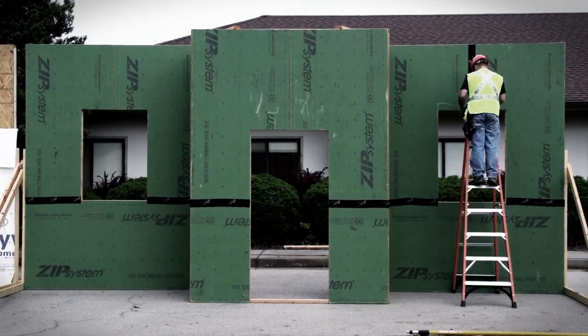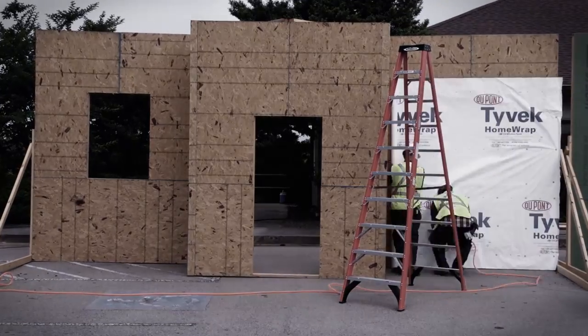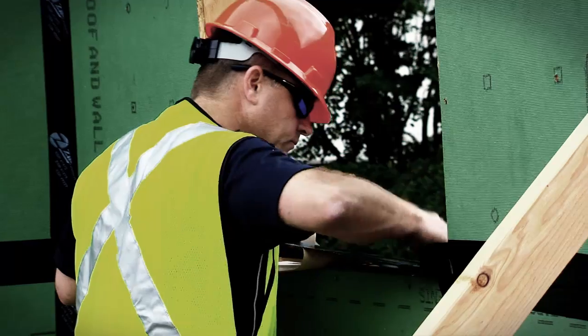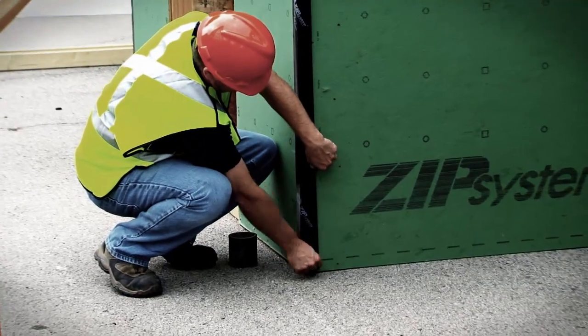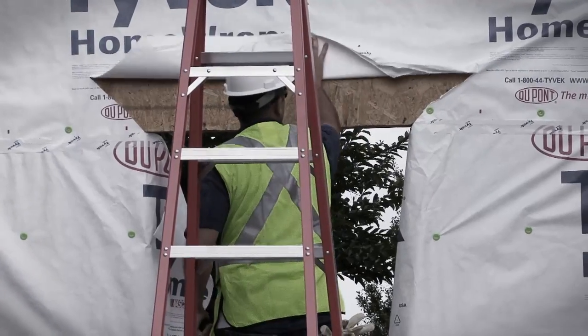Zip System Sheathing and Tape requires only one installer to tape the joints between the panels. With housewrap, you need two installers for wrapping. Windows and corners with Zip System Tape are simple, while housewrap still takes two people and requires special attention for windows and corners.